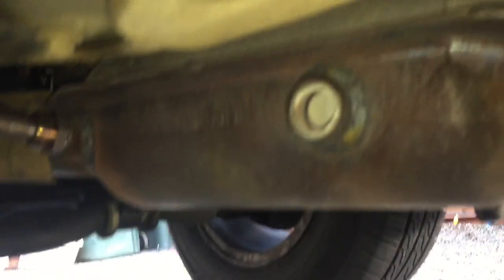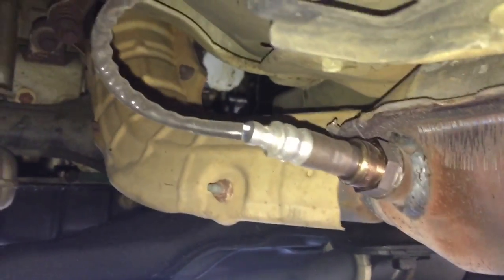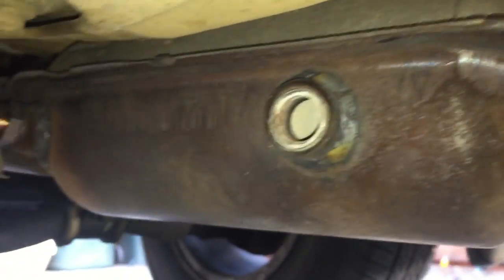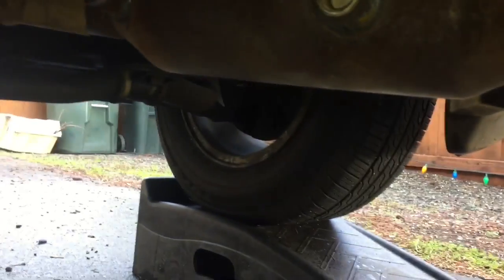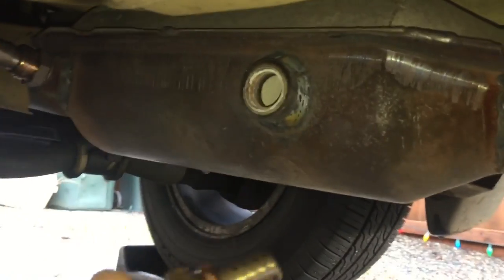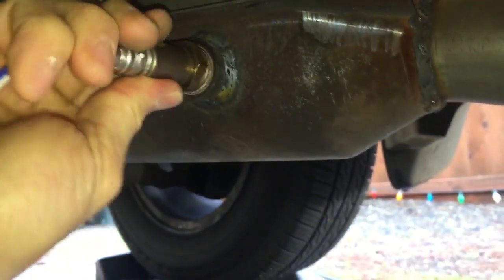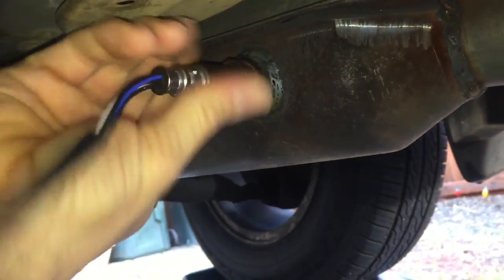So here you have the upstream O2 sensor, and here is the downstream. Normally you would refer to these as bank one sensor one and bank one sensor two. But for some reason on these particular vehicles they just call them upstream and downstream — they call everything the same name, which keeps it from being so confusing for people.